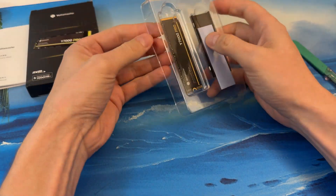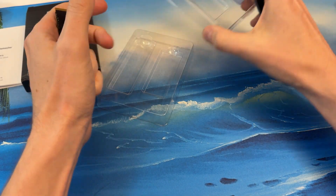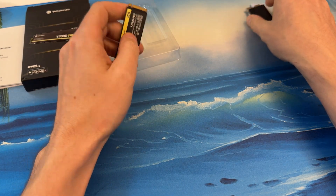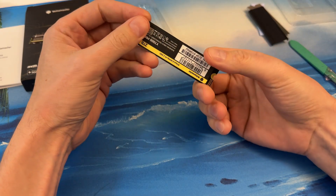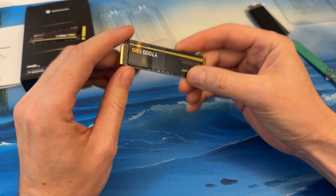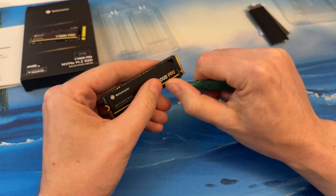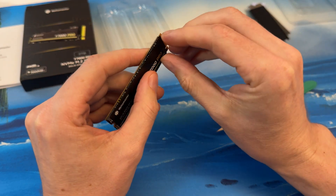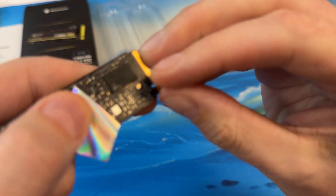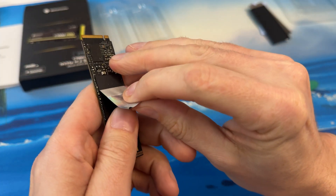Nice little heatsink on this one — heatsink and pad. I'm going to test this on a laptop this time. I often test these in desktops, but I want to test it on a laptop, which is a more confined space, see how it goes. It's a two terabyte single-sided — no, dual-sided. Nice little aesthetic to it. Let's open this up and take a look underneath for the controller. Maxio controller, if you can see that — the chips are more or less unlabeled.